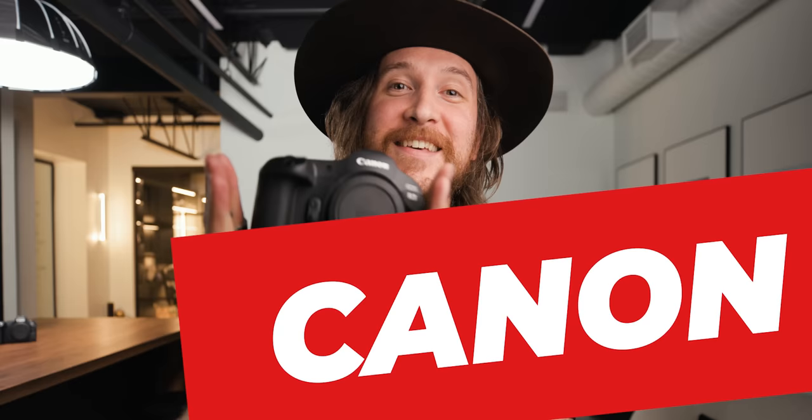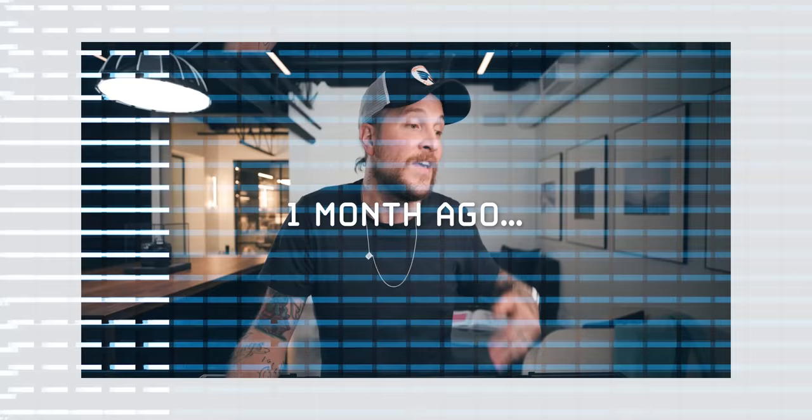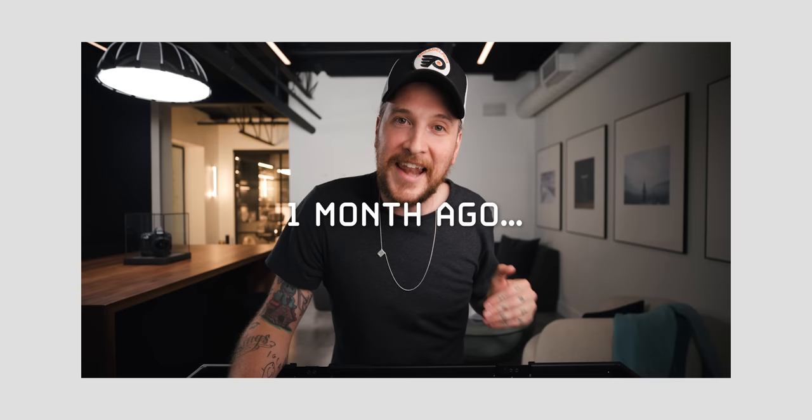This hat will probably get me pulled over. All right, this is the new Canon R3. It's enhanced. The last time we made this video, I told you I didn't have it yet, but when I did, I would let you know. I am letting you know — this is the first. I got it two days ago.